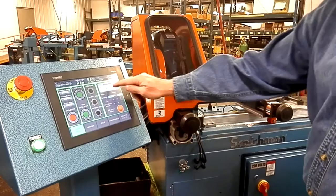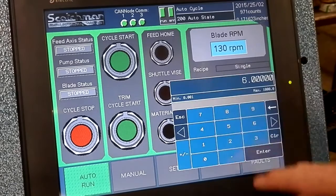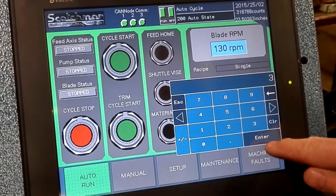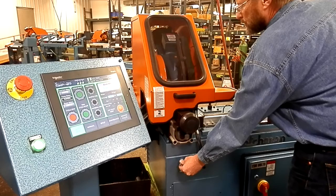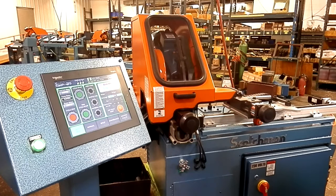Go to auto. Now I want to cut this job at 130 RPM. Let's make four inch pieces and I want to make three of those. So again I advance it slightly past the blade for the trim cut.